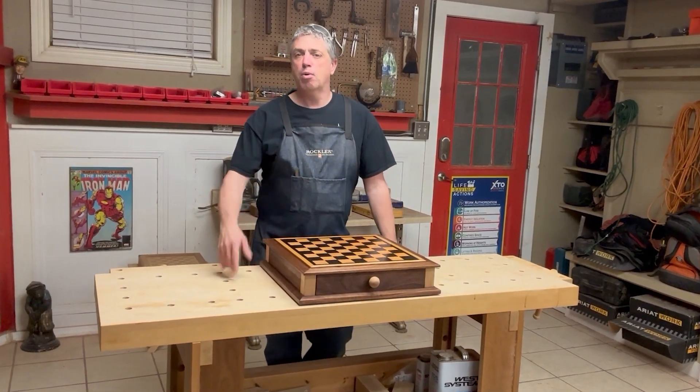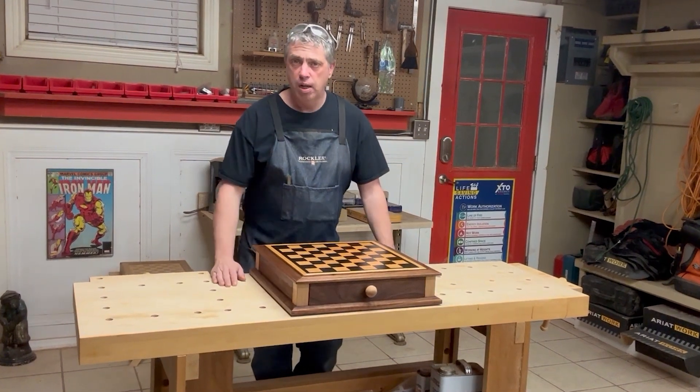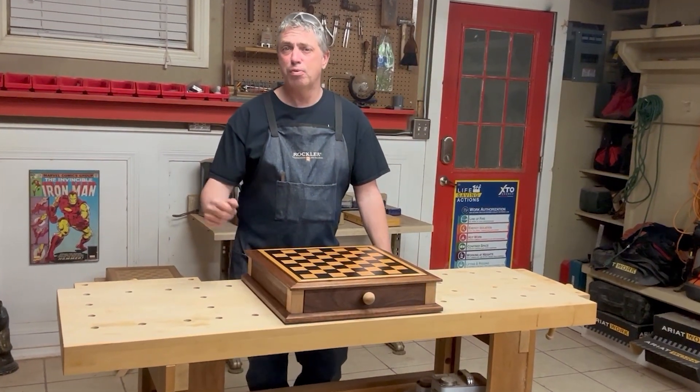Hello everybody, Randy Woods here and welcome to my shop and welcome to part four of my chessboard build. This video is all about applying the finish and a few other details.